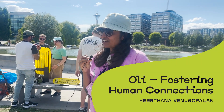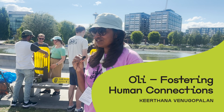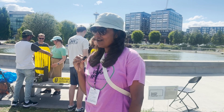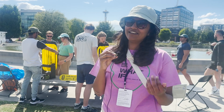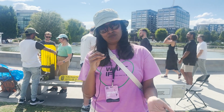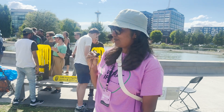It's called OLI Frosting Human Connections, so it's specifically designed to connect strangers in public spaces. It's a musical installation as you see it. It's mainly designed for people who don't know how to play a musical instrument, and it's mainly designed to encourage play.